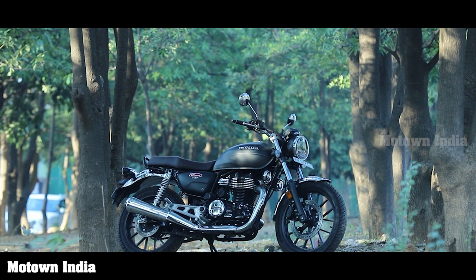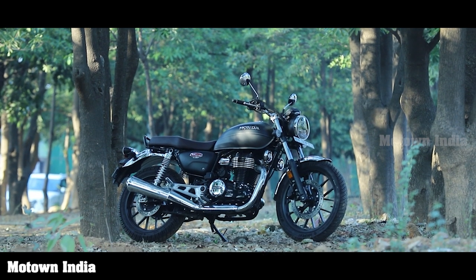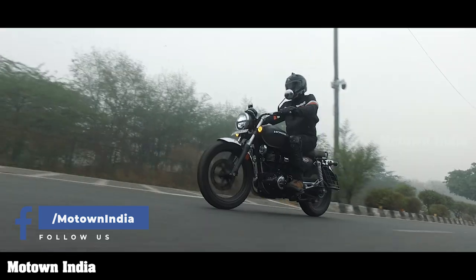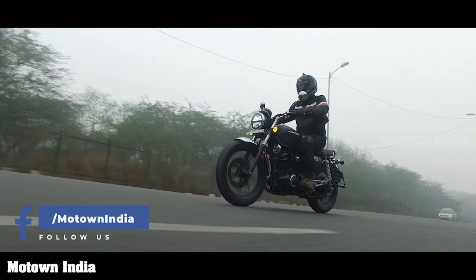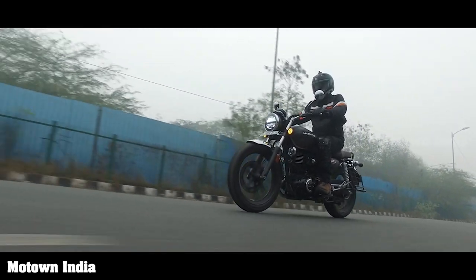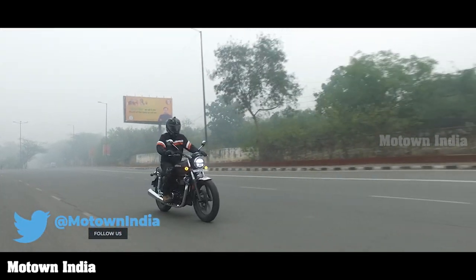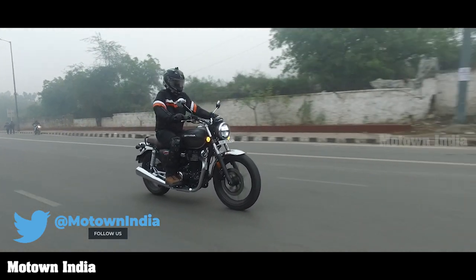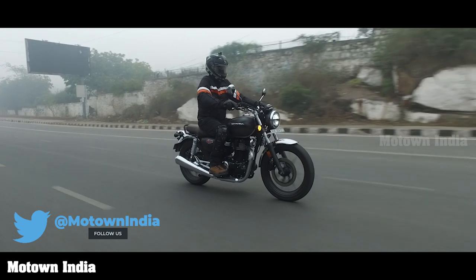The Honda Hness CB350, which was launched in October 2020, comes in two variants: DLX and DLX Pro. We got a chance to ride the DLX Pro, which costs roughly around Rs. 2.26 lakh on road in Delhi. In this video, we shall be talking about a couple of aspects of this vehicle which many reviewers have missed out on, yet are critical.